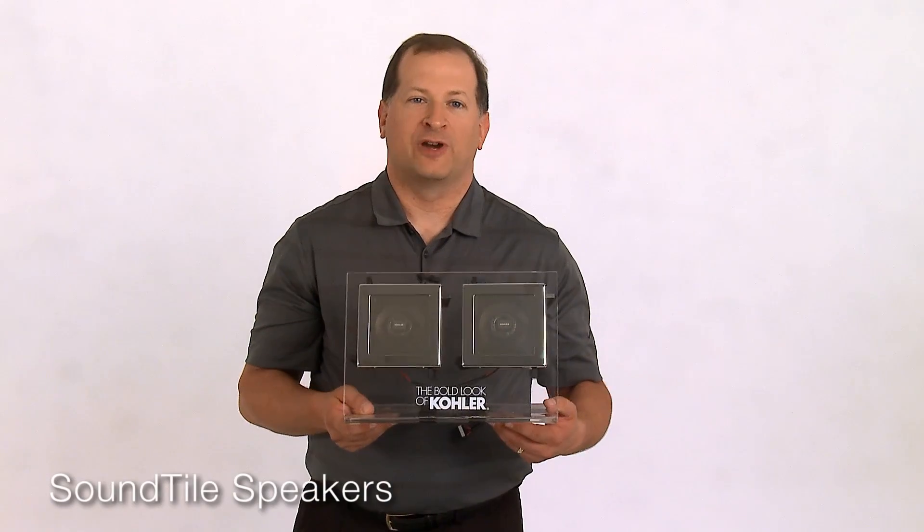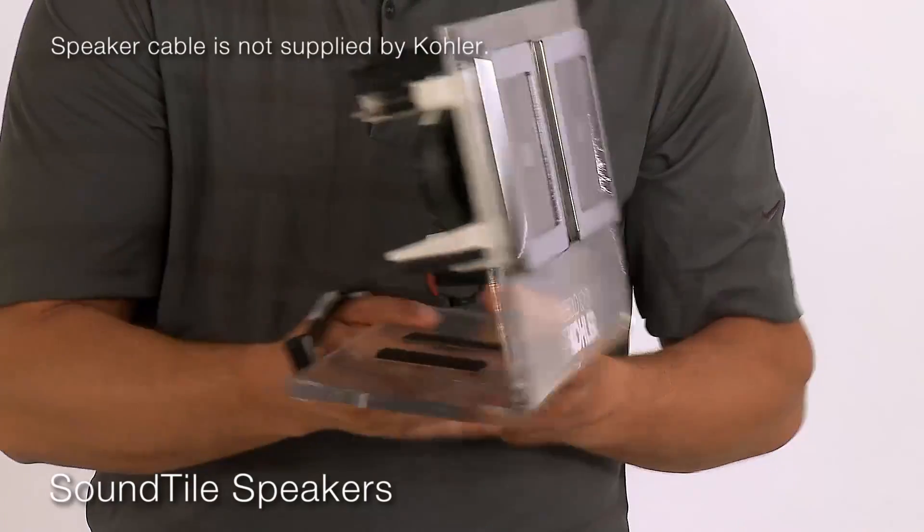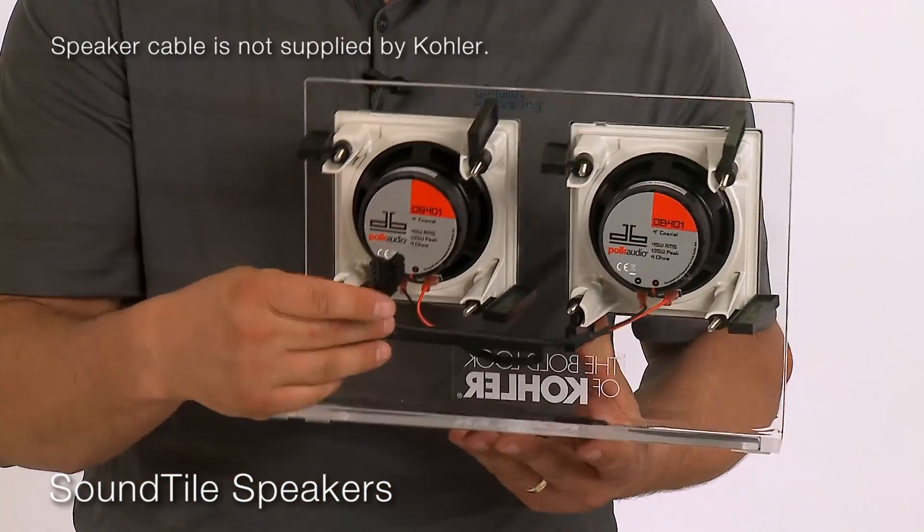The sound tile speakers are 45 watts per channel. They come in a pair and are wired with standard speaker cables which then connect to the Bluetooth amplifier.